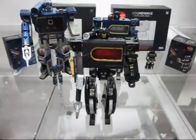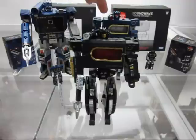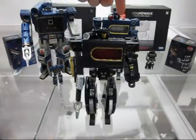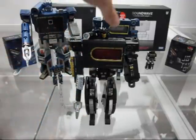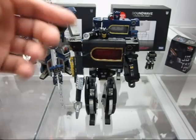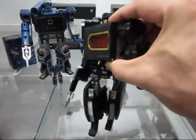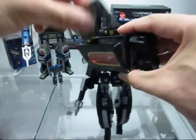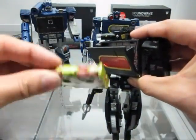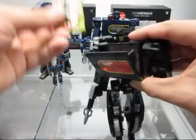Here we have BTS-04B, aka Sound Blaster. I want to address this right away — all the QC issues that existed with the original don't exist here. Mr. Blue had surface problems, loose joints, problems with cassettes fitting in his chest, and the cassette deck popping out. All of that is gone here. This is like a Mastermind Creations scenario where the new version is perfection. Here's a G1 Ravage — original '84 G1 Ravage — in, out, perfect. And 1987 Slugfest — in, out, in, out. Beautiful.